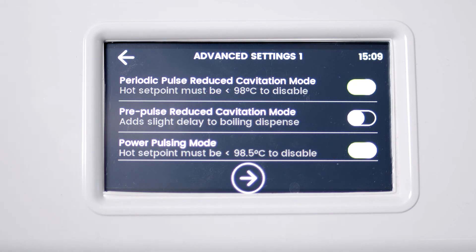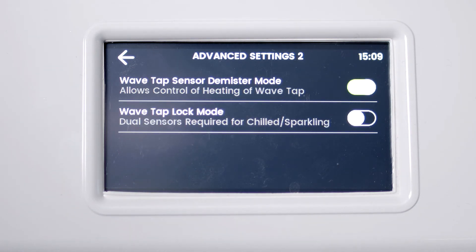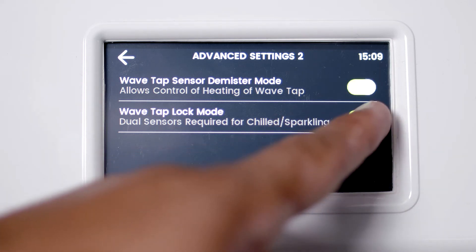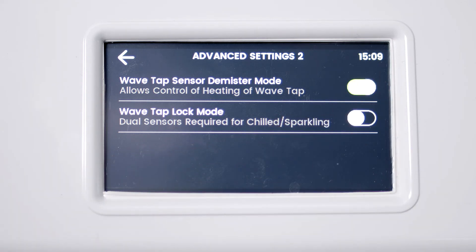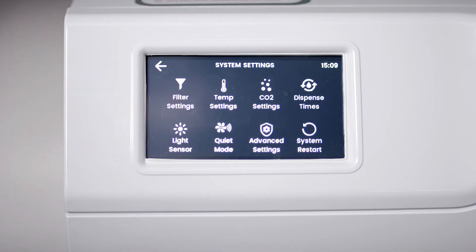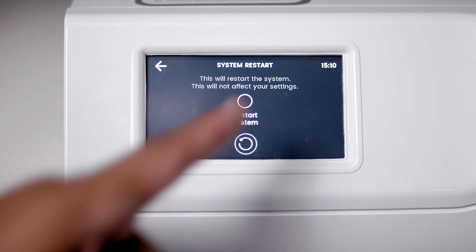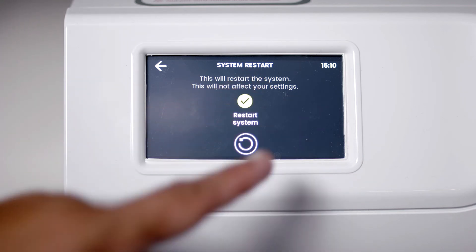Advanced settings lets you turn off some special features related to boiling water and the touch-free wavetap. These should only be changed if you're experiencing issues with boiling water or reflection issues with the touch-free wavetap. Pressing System Restart will turn your command center off and then back on.